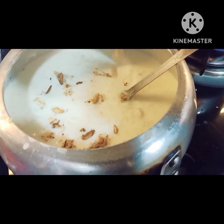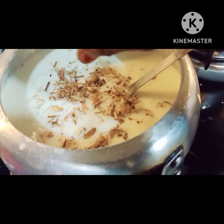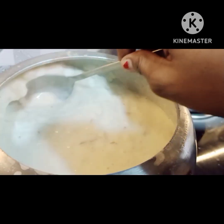Now this food is ready. I put dry fruits on it and put the powder on top. You can also add the powder if you like it.